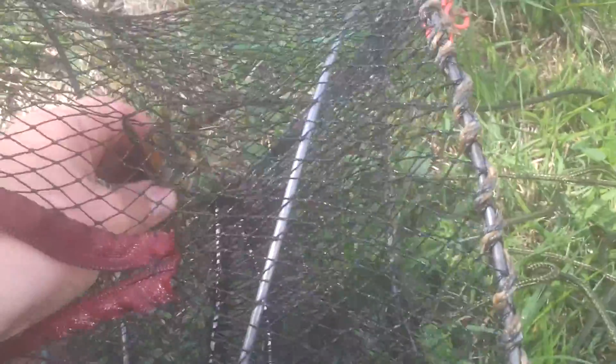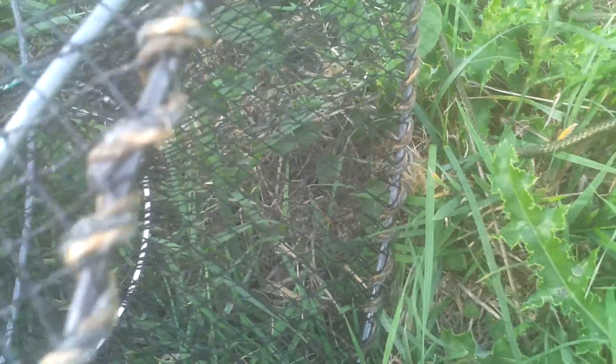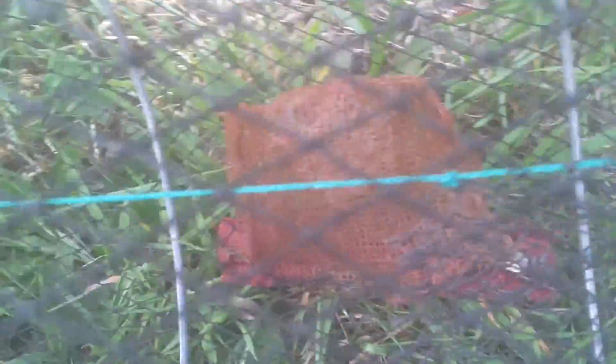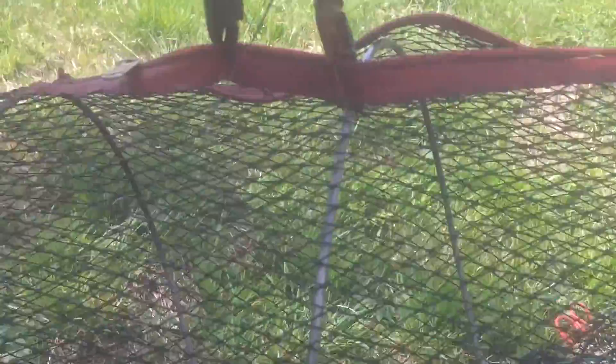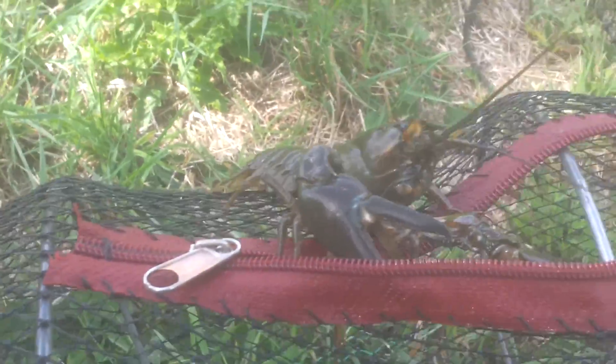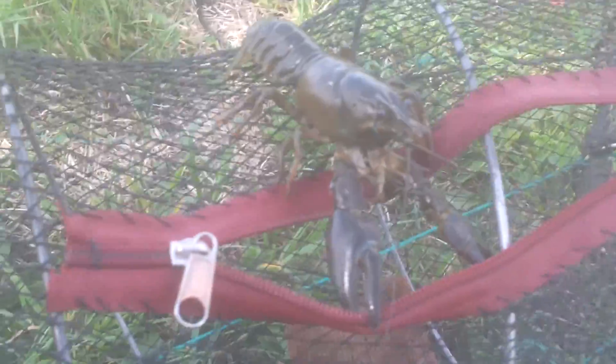So this is the crayfish — the non-native crayfish. It's got a good grip of the net there. As you can see they're quite strong; it's holding the whole cage up, so I wouldn't want to be bitten by little Hercules there. This is the crayfish, or claw crab, depending where you are in the world and what they call it.